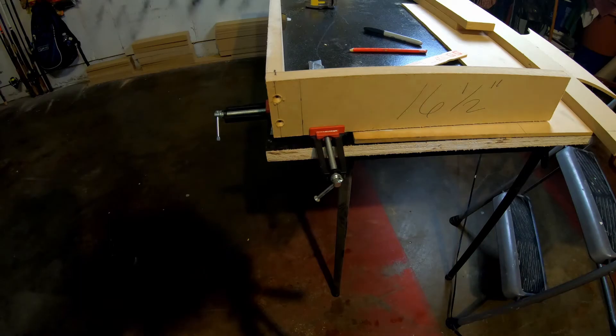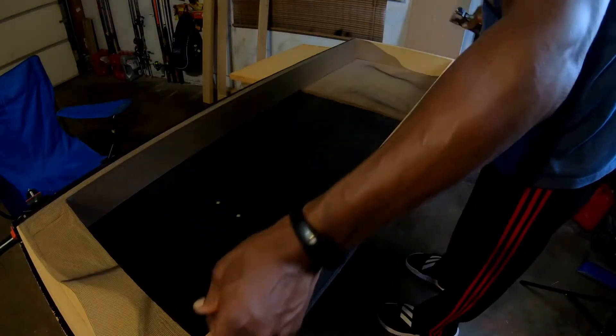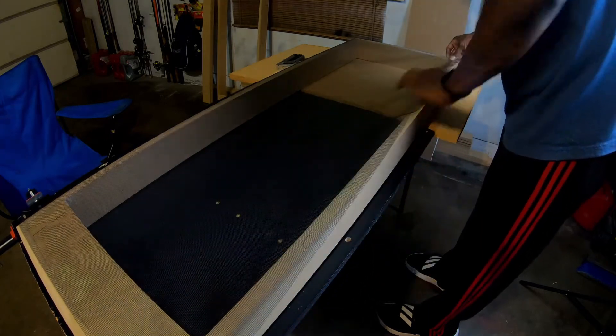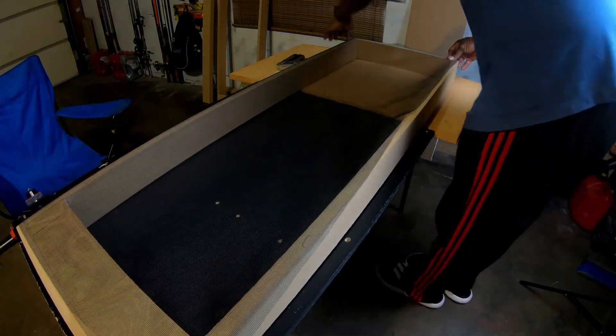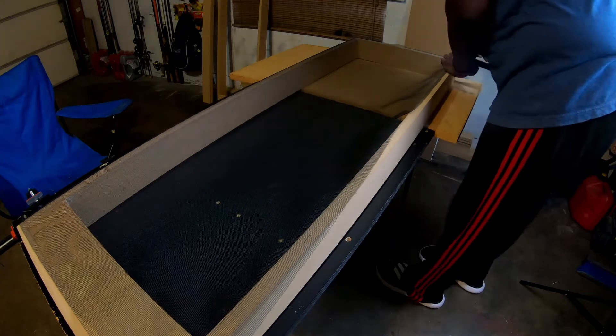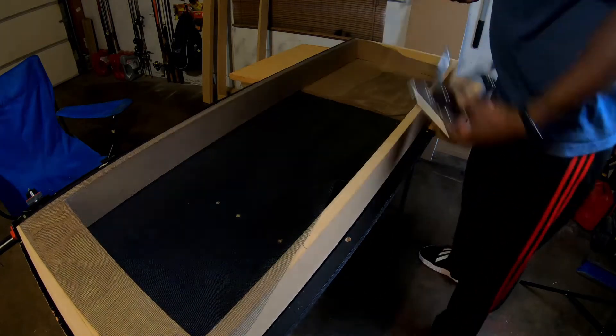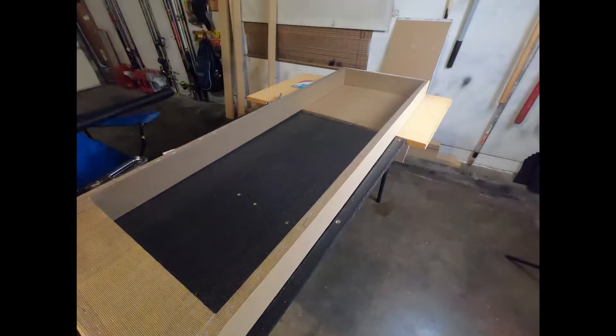Here I am putting the screen on after the frame is put together. All pieces are assembled — I'm taking the screen, measuring it out, laying it across the frame. It fits perfectly if you measure your frames correctly. Then I'll flip it over and insert the acoustic treatment on the inside.